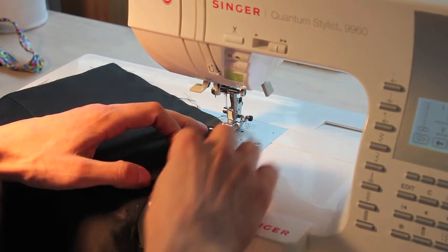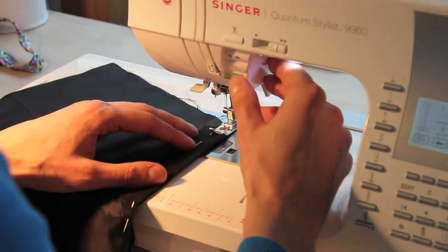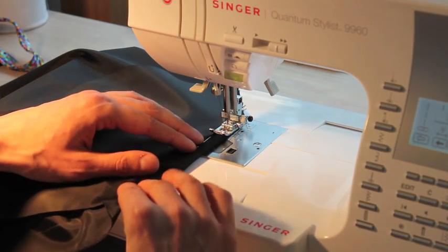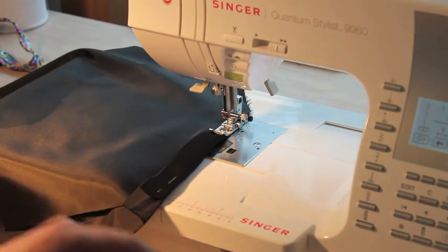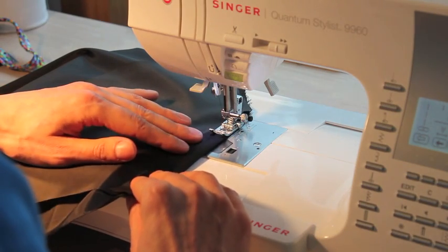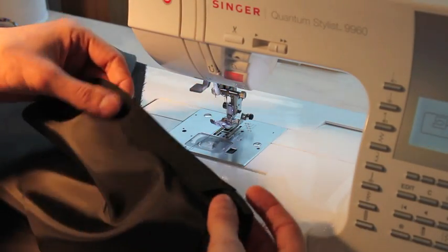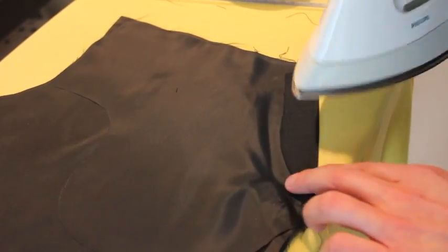I'm going to top stitch along here, putting those three parts together — make sure to go straight. While sewing the seam, make sure not to pull your fabric, because if you pull it the fabric will stretch and that will lead to gaping pockets — no one wants gaping pockets. After your top stitching, press as usual.